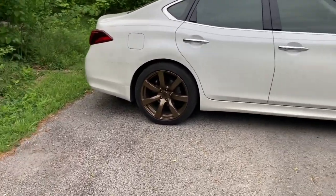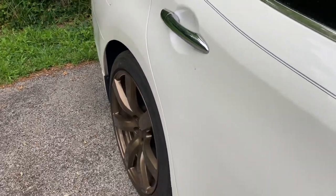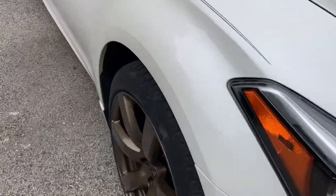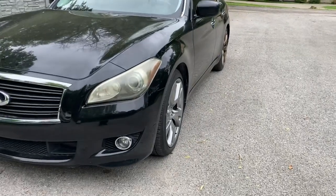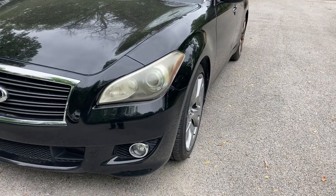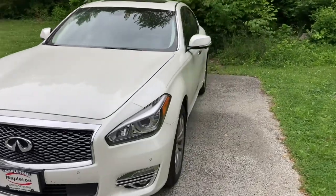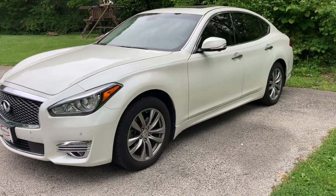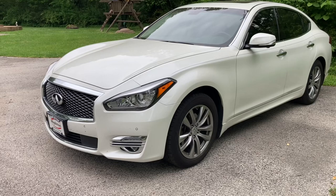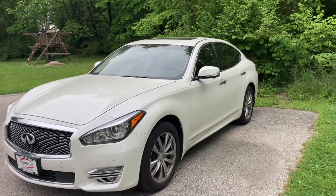They look pretty good. I wouldn't say flush per se, but they poke out a little more than the factory ones. And that's compared to these sport ones over here — these are 20 inches in diameter, 9 inches wide with an offset of 43. But it's more dramatic of a change when you compare these to the base model wheels: those are 18 inches in diameter, 8 inches wide with an offset of 43.